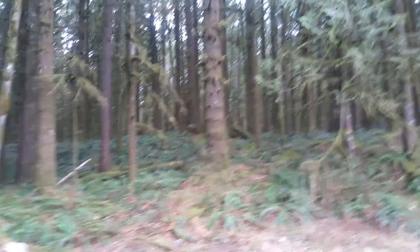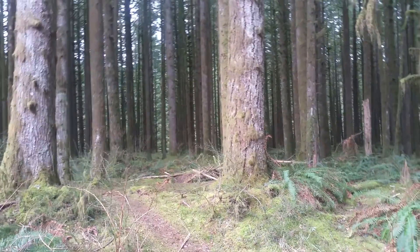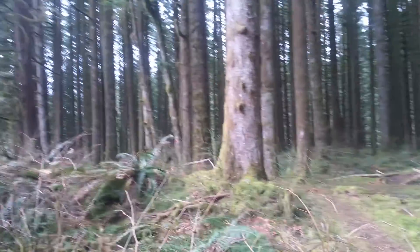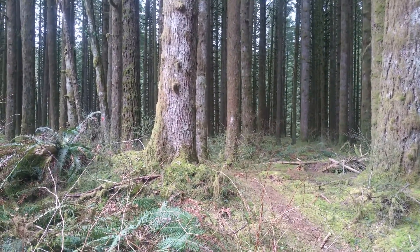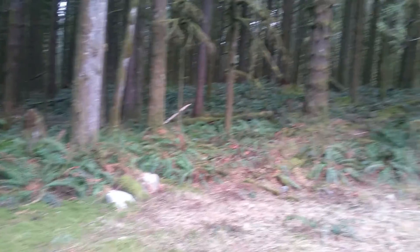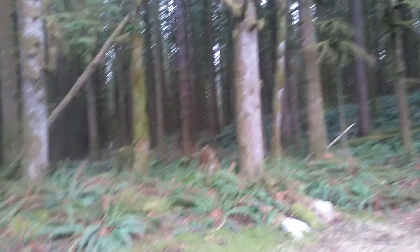I'm somewhere in a cedar forest and today I'm installing three antennas. I've already installed one and I have to install two more, but probably I'll end up installing one more — so two in total today. I'll show you what I did.